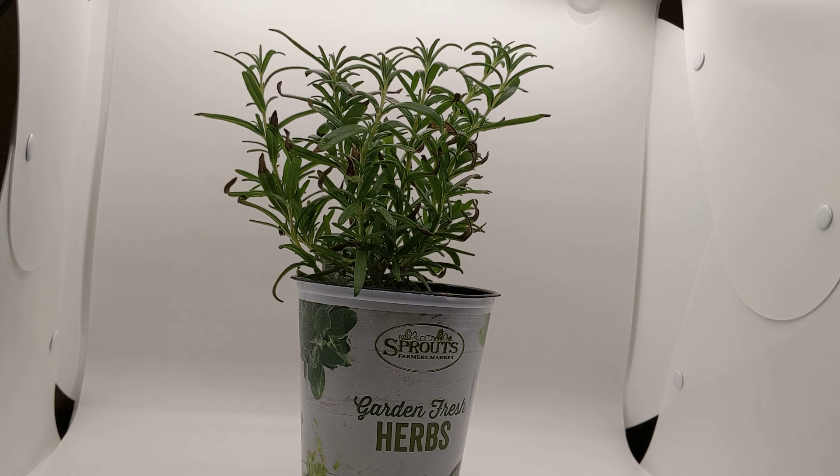Rosemary needs to get at least six hours of sun every single day for the best growth possible. When preparing the soil, remove all the rocks and things of that nature if you're planting outside. I've seen fields of rosemary plants and walkways lined with rosemary, then mint in the walkway, and then flowers all around. There are so many things you can do with rosemary.